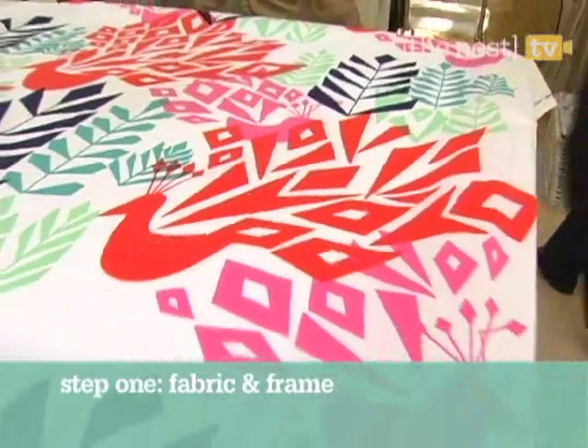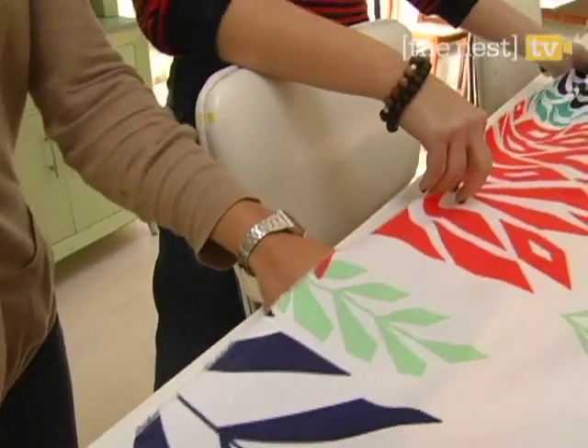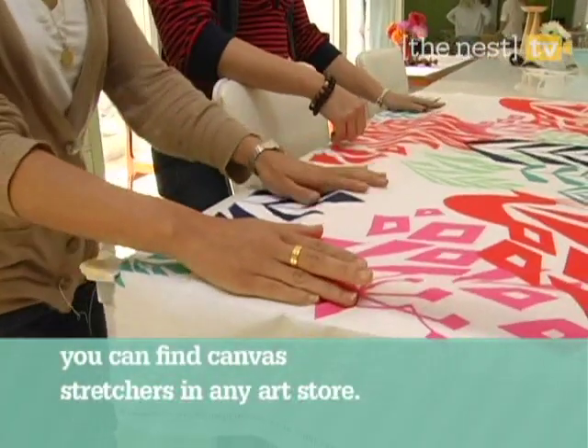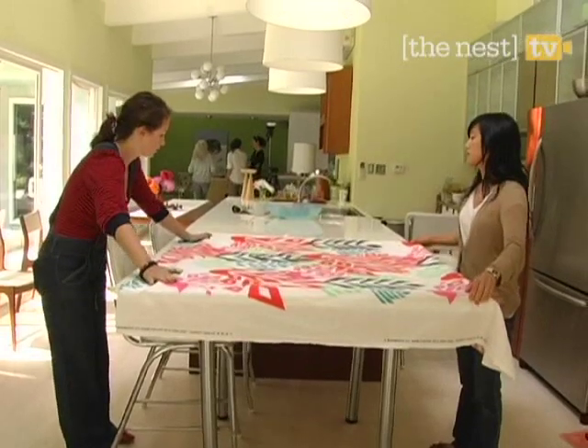First, find an amazing piece of fabric. We love this bold design in bright colors. Then place your fabric over a wood canvas stretcher. Be sure to position it to show the specific part of the print you want to accent.